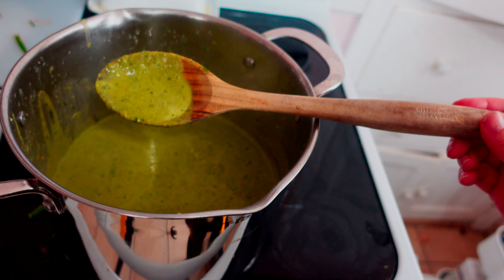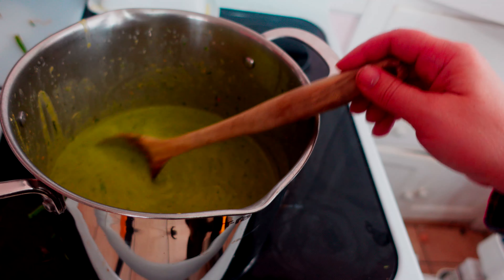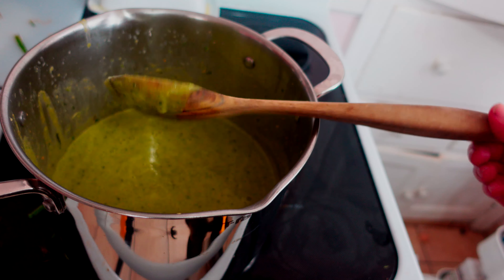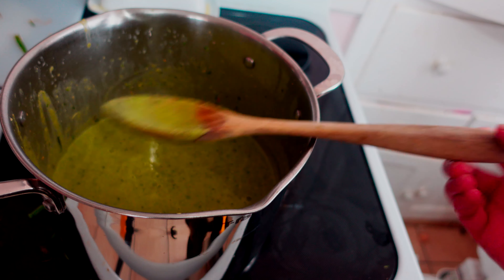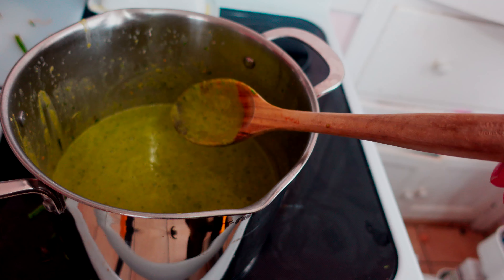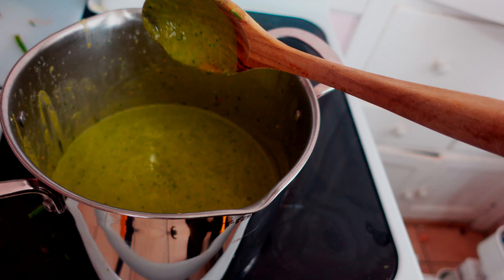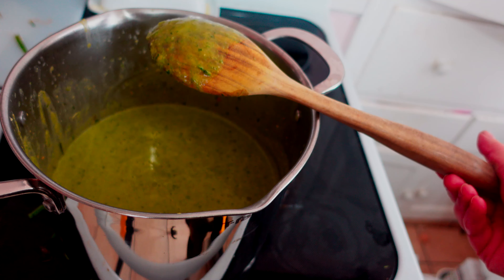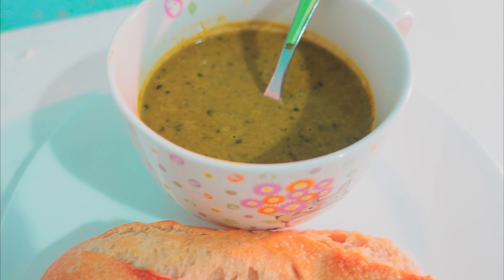The verdict is in — it is delicious. It tastes like garlic naan, which is weird, but — buttery garlic naan. It's so good. I kind of just want to make some naan bread to go with it. My only complaint is that there's not enough. I'm so excited to eat this later.